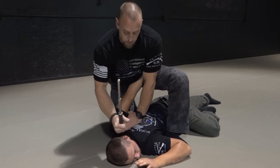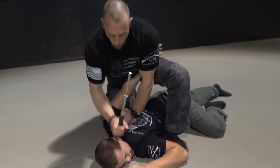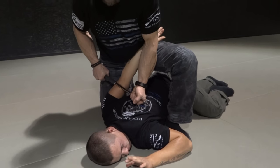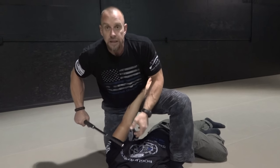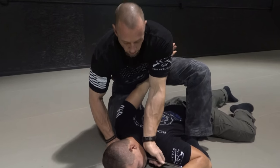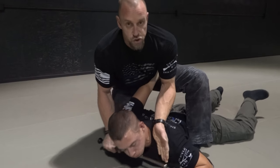Then you can apply the ASP. You can use this on the temple if you want, apply that right there. Or you can just keep applying this on the tricep. If you need to be really forceful about this, this goes right underneath his neck and you can just choke him at that point.